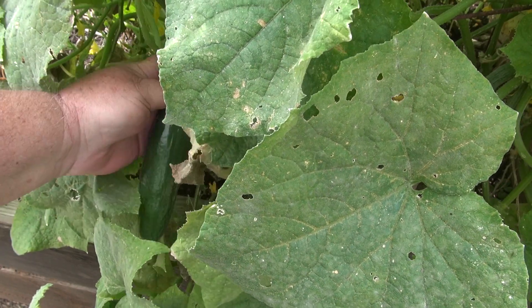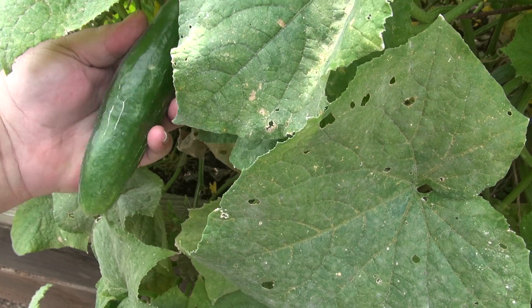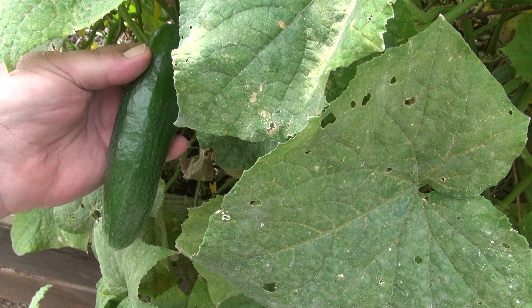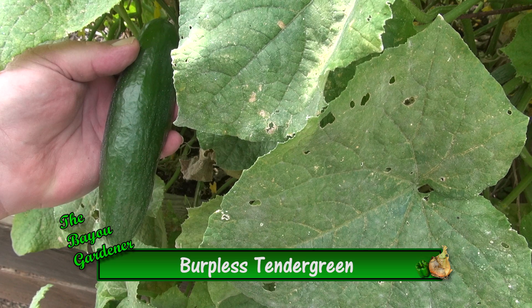Let's see if we can find a cucumber in here — and there we go, we got a pretty nice one, not too big. These are burpless cucumbers; the variety is tender green.